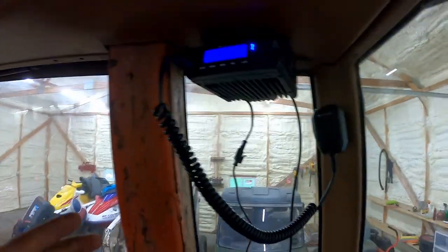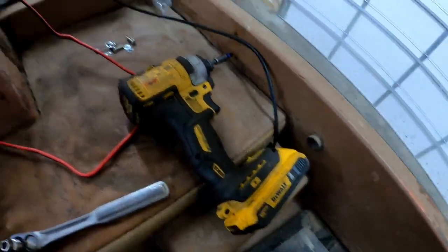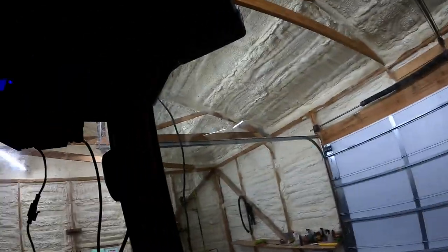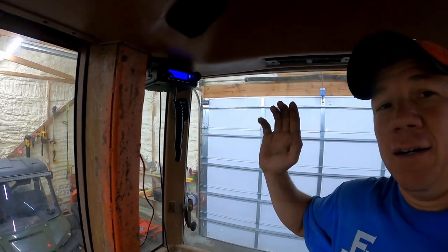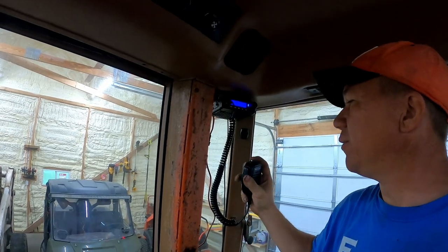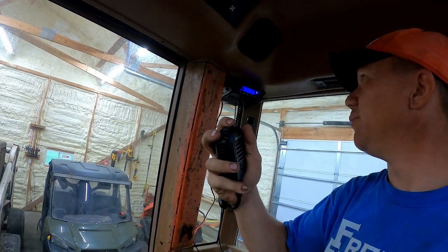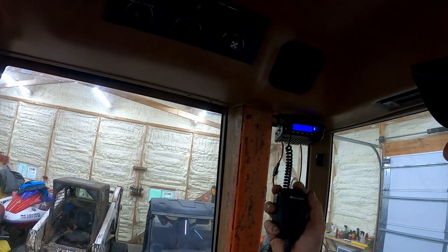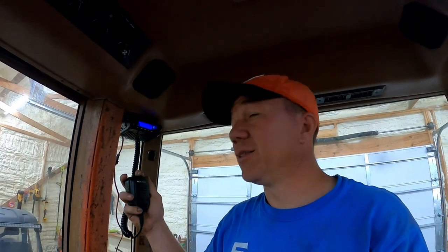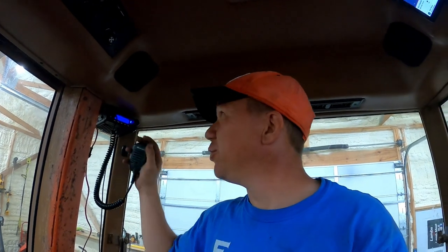Everything's mounted up. I still need to tidy up some wires and do some clearance checks — I'm not sure I'll fit through this door with the antenna on top. The radio does work. What I thought was cool on the MXT 500 is that on top of the mic, I can change channels directly from the mic — pretty useful when we switch channels between two different farms. I don't have to reach and do it by hand while bouncing around in the field.